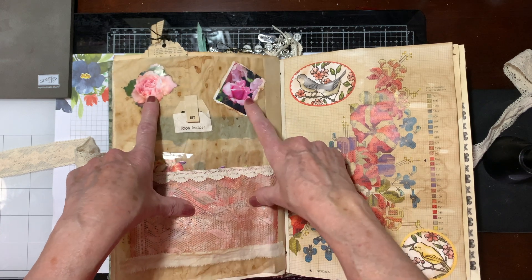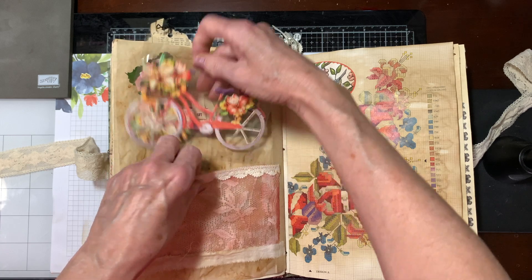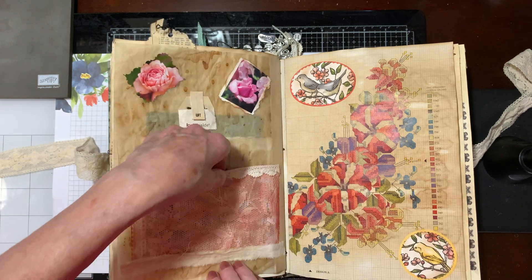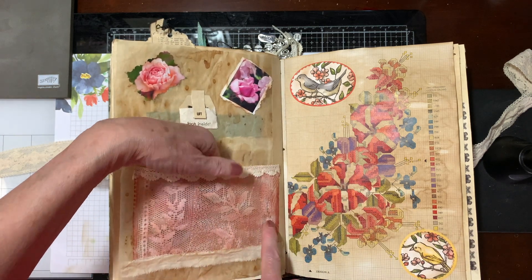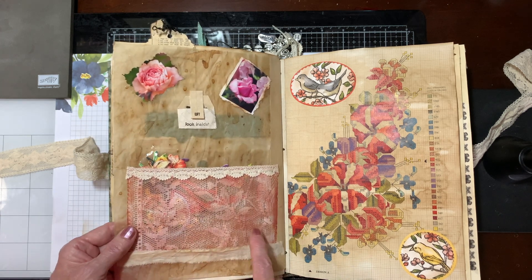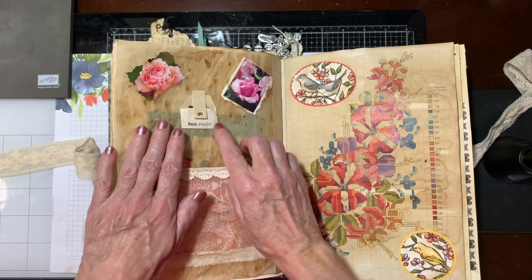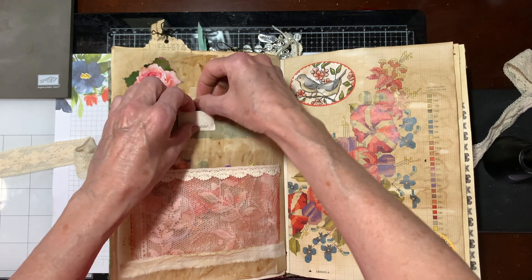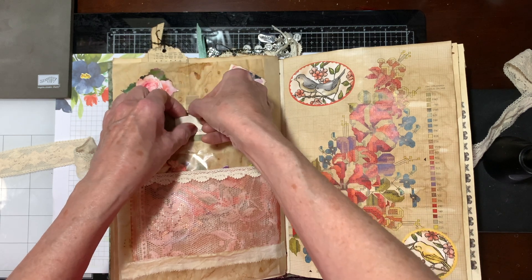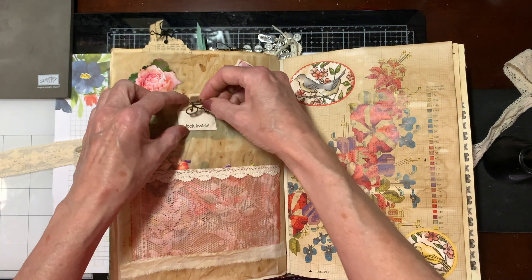This was out of a gardening book and I just distressed it. This was a little topper that I bought elsewhere. I also have some lace that I bought probably 35 years ago in France — and I still have some of it, so I used that. In this little pocket, it says 'lift here,' and inside there is a little charm — that's a bicycle. She'll be able to use that.